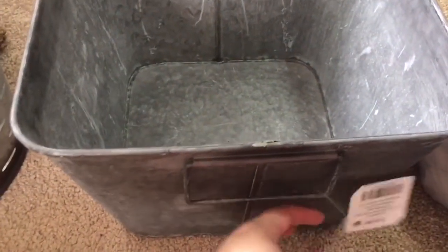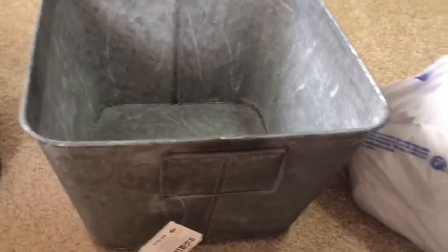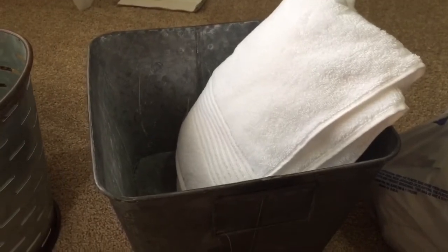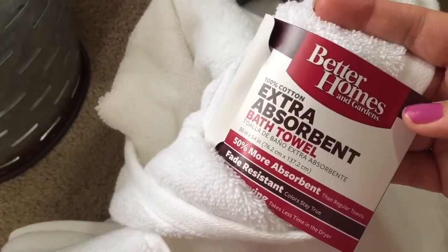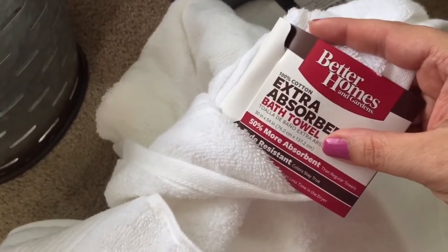This larger bin was $20, half off — so $10. I'm going to roll up our extra towels and display them in here, so when we get out of the shower they're right there. All of my towels — I just got white towels from Walmart and they were about $4.49 each. They're standard size but really soft. They're the Better Homes and Gardens brand. I just got white — keep it simple and fresh, and that way you can throw them all in the wash with bleach and they're good to go.